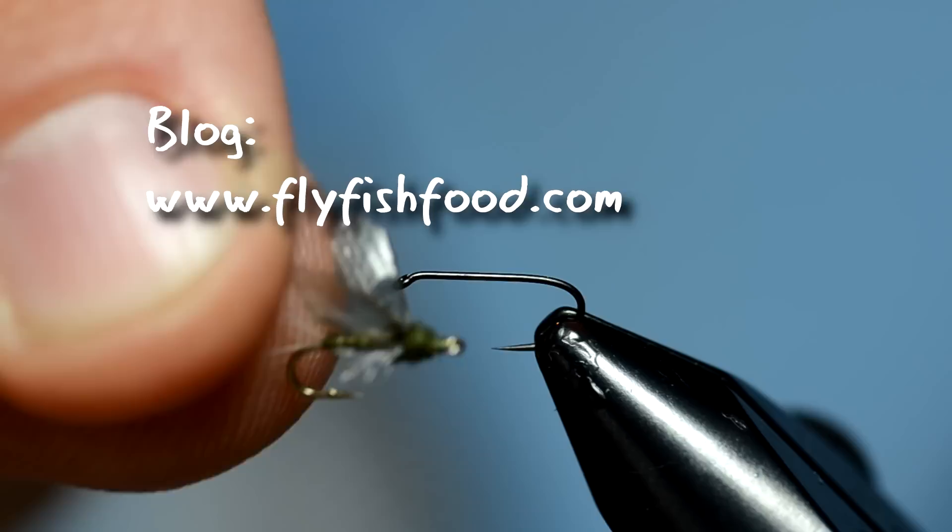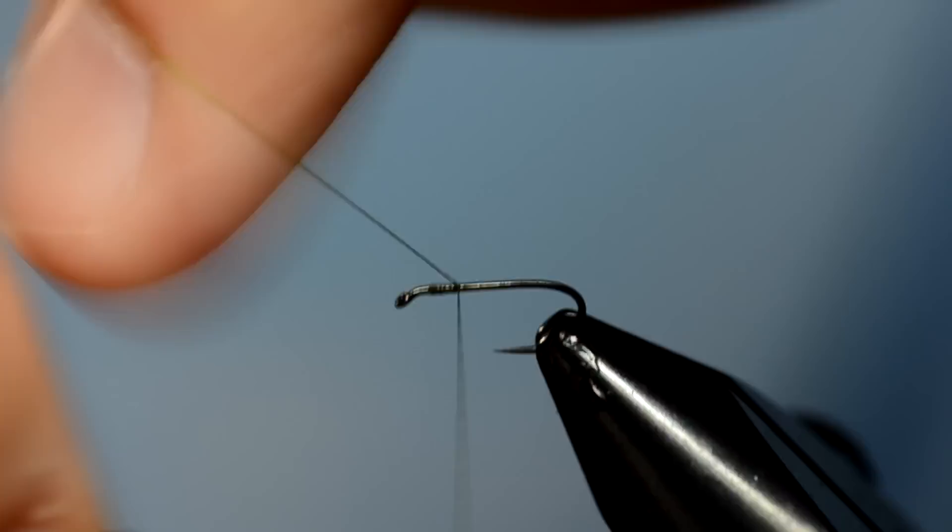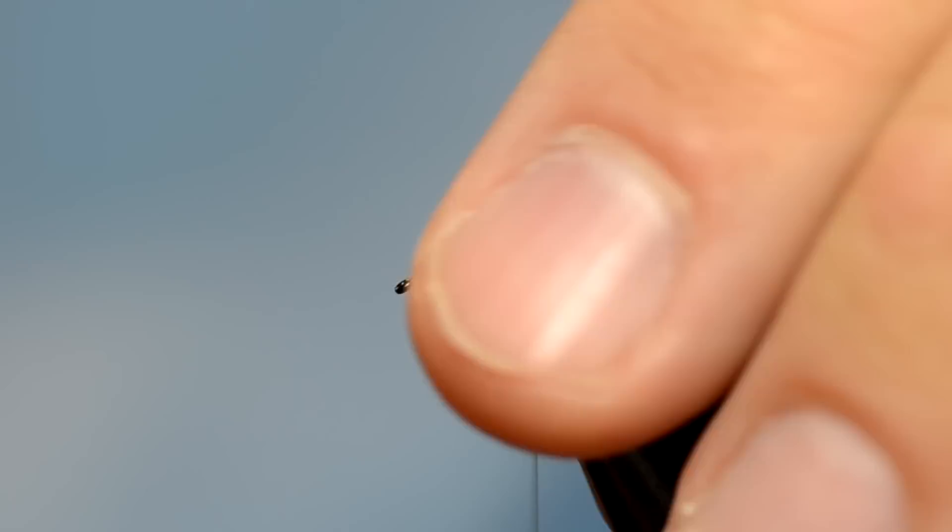We're going to tie this little real mayfly that we showed on our blog. We're using a little bit different hook — it's also a light wire hook. This is the Gamakatsu R10B, size 16, but it's a little bit shorter shank hook so we can get away with tying that size 18 fly on it. We're going to attach thread and just wind back to about the bend.